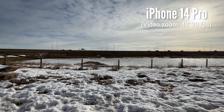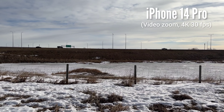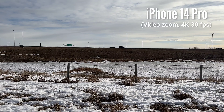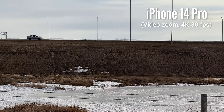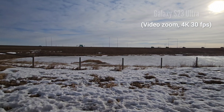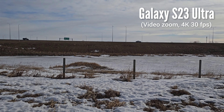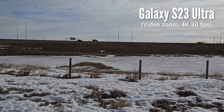This is the zoom video test of iPhone 14 Pro at 4K 30fps — it can only zoom up to 9x. And this is the zoom test of Samsung Galaxy S23 Ultra at the same settings, but it can reach up to 20x.